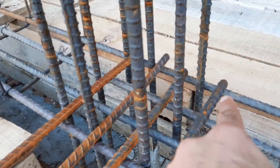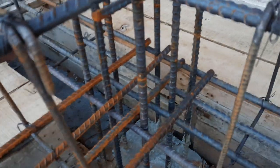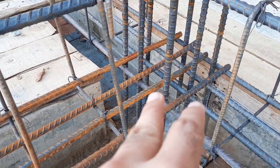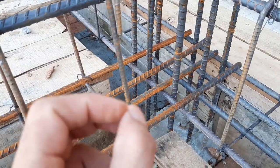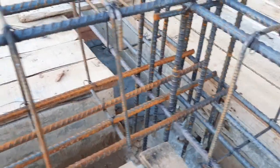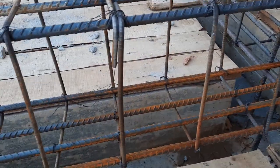The second mistake: in this beam we don't have any development length. You can see directly — there is no development length provided here. Development length should be provided in an RCC beam to make a good bond between concrete and steel.